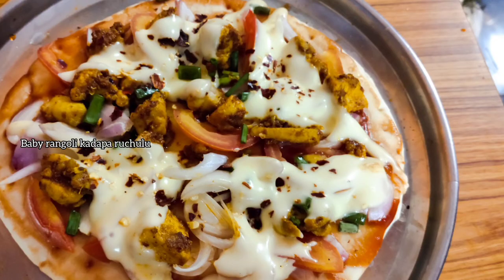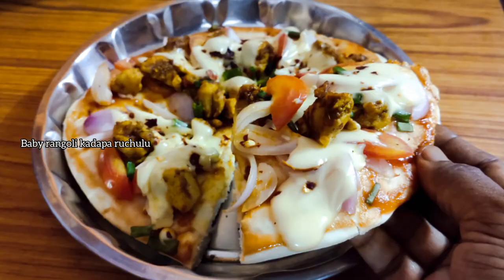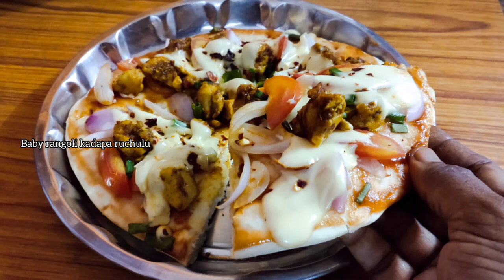It's ready for you. Please try this recipe. Please comment about this recipe. Please like, share, and subscribe. Thank you for watching.